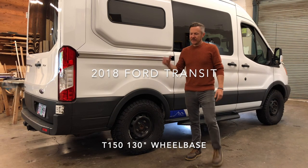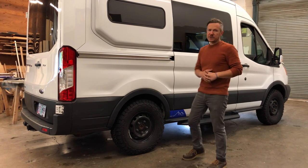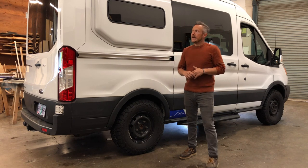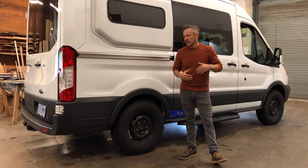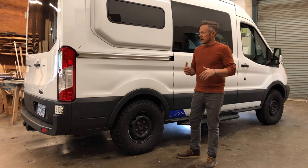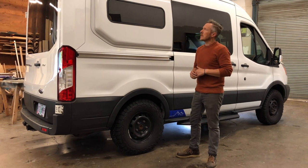Hey, welcome back to the channel. I've got a 2018 Ford Transit to show you — this was a passenger van when it came in and now is an adventure camper van. I hope you enjoy. We did a lot to this van both outside and inside, so I'll give you a walk-around tour of the outside and the inside showing you what can be done with one of these vans.